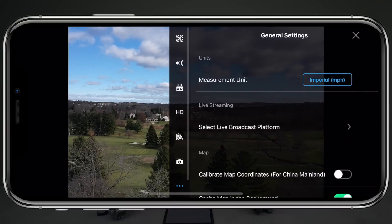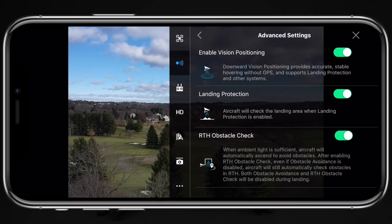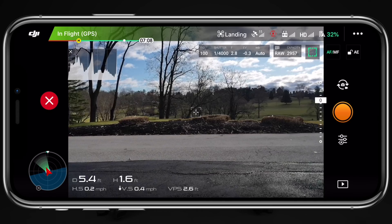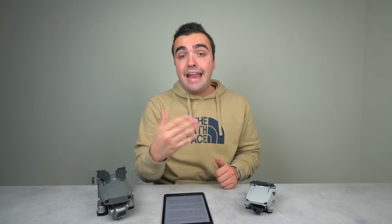If your remote controller totally dies and the drone is coming down somewhere it might hit an obstacle, your first instinct should be to grab a charger — but ideally, always keep your remote fully charged. Digging through the settings on the Mavic 2 Pro, you'll notice at the top two options: 'enable vision positioning' and 'landing protection.' When the drone is coming down with both of these settings turned on, it uses its sensors to scan the area, giving you peace of mind that the drone won't come down smashing into anything. It will first check that nothing is in the way, and if there is an obstacle, it will cancel the landing procedure and come to a hover.